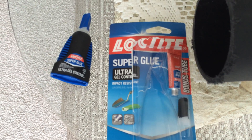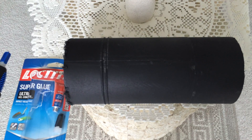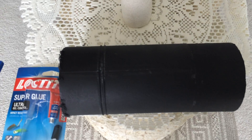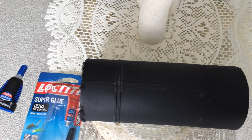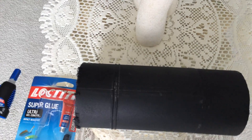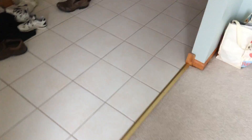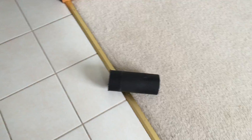What I wanted to demonstrate and understand from my own edification is the durability of this. The individual who said they bonded it said it worked quite well and they hadn't had any issues. I wanted to push the limits and do a drop test to see how it would hold up. So I'm going to do just a drop on the tile floor here. Well, looks like it held up pretty well.